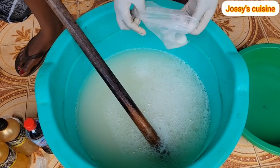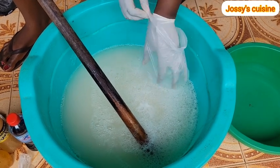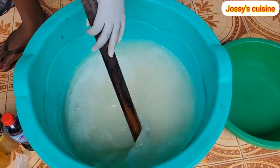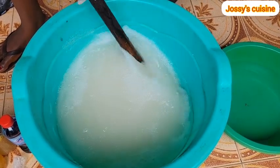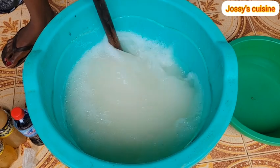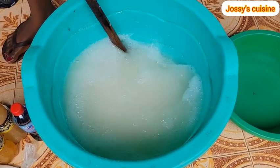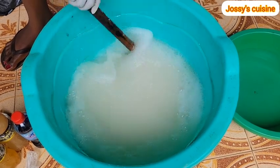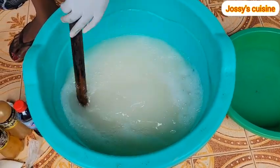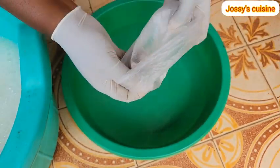After stirring in the soda ash, we proceed to add in caustic soda. Caustic soda reacts with oil to form soap and contributes to the saponification process. It is equally a cleaning agent, but because of its harsh nature we add in just 50 grams. Whenever you use any detergent and it peels off or burns your hand, know that caustic soda was added in excess. So 50 grams is just enough for a 20-liter production. As you stir in the caustic soda you will realize that the mixture will begin to thicken up.